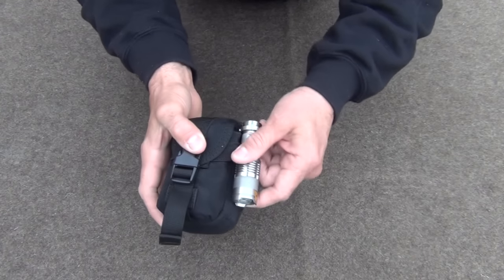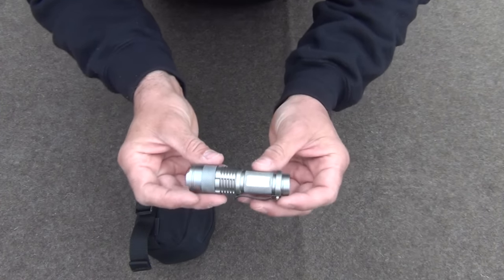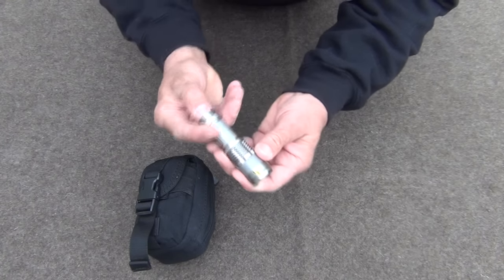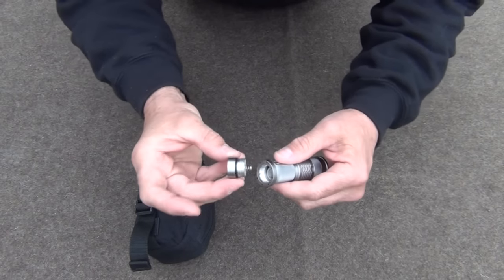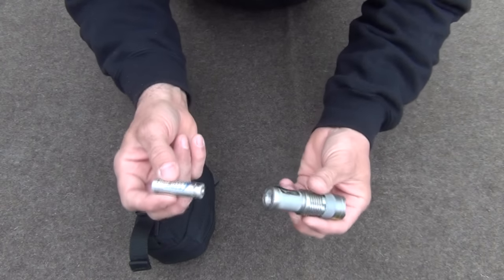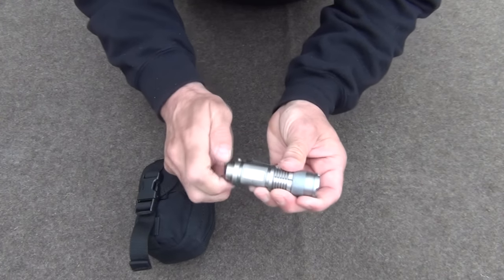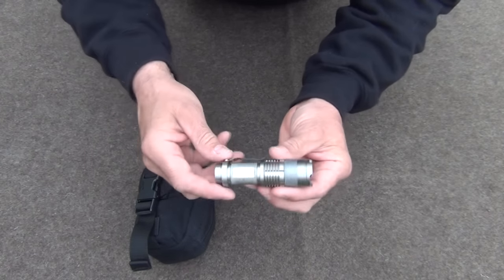The next item is this Cree flashlight — the Cree Ultra Fire. It has an adjustable lens, very bright, going all the way from a point of light to a broad beam. Push button on the back. What I like about it is not only does it have O-ring seals, but it takes a single AA battery. It's efficient, doesn't weigh a lot, and the battery is very common to replace. You can get three of them on Amazon for about $14. I'll put a link in the description box.